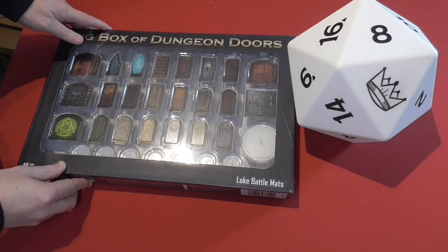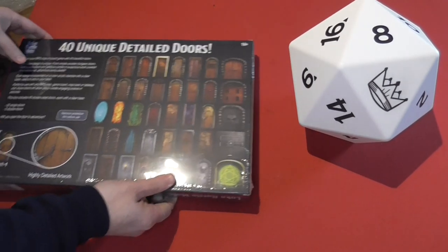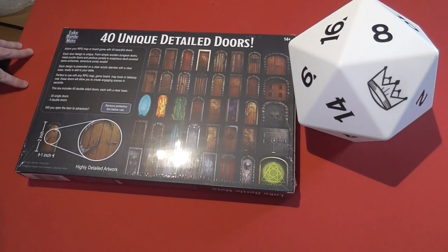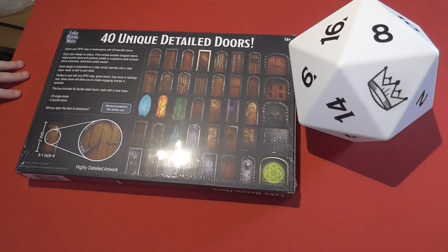As you can see, I've not opened this — it's still in the sealed cellophane. We'll turn the box over so you can see the back here. So you've got 40 unique detailed doors.